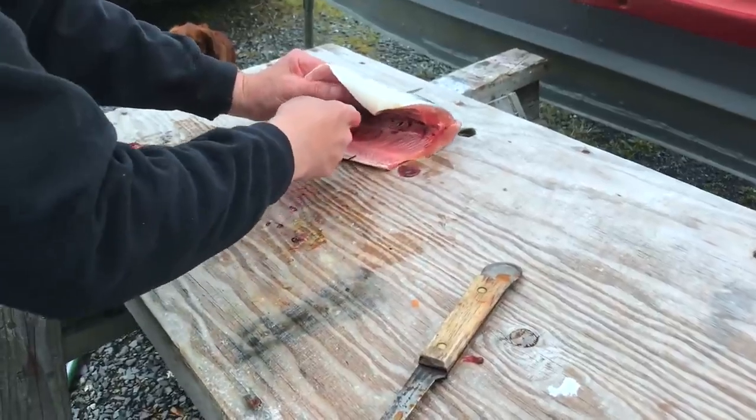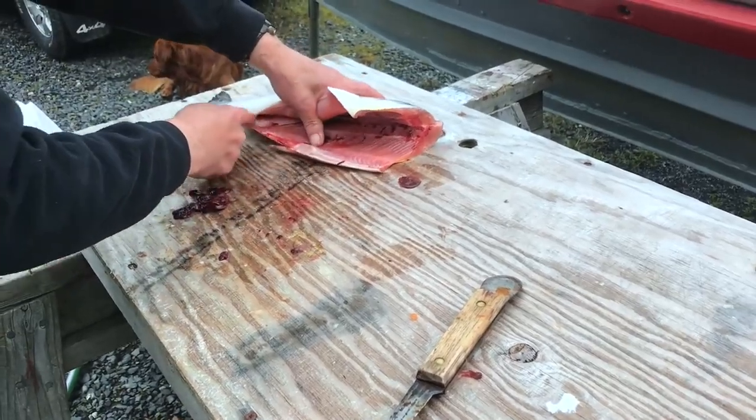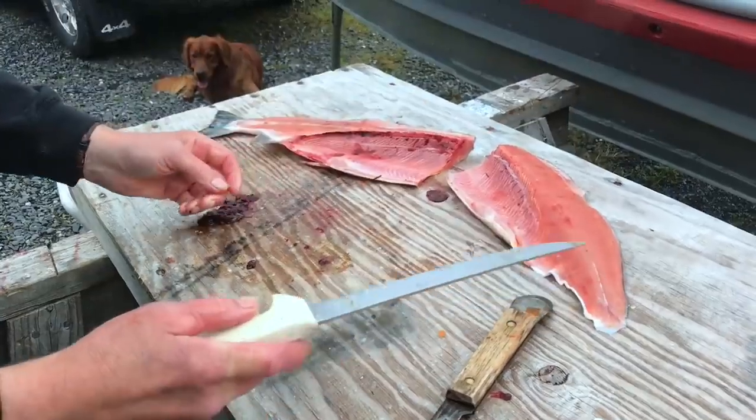Now you're cutting along the backbone? Yep, right along the backbone. And you've got a nice fillet.